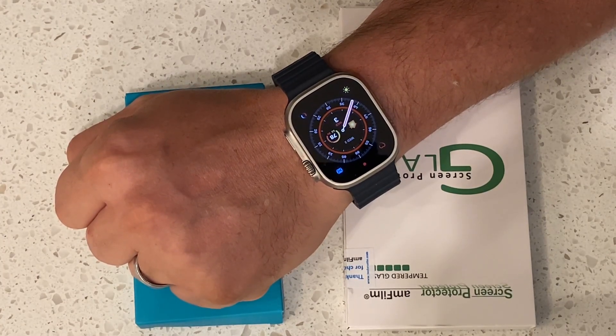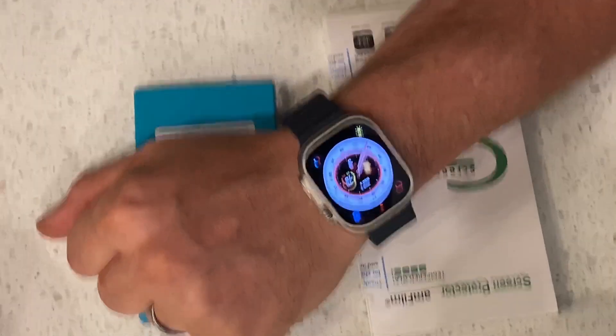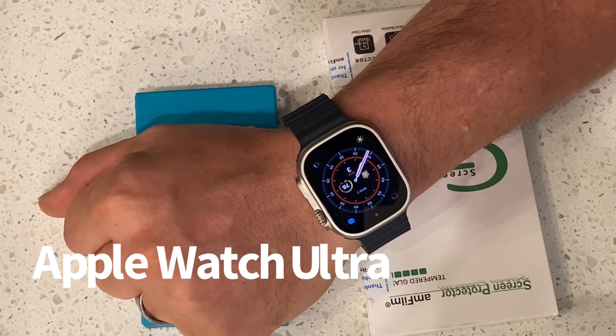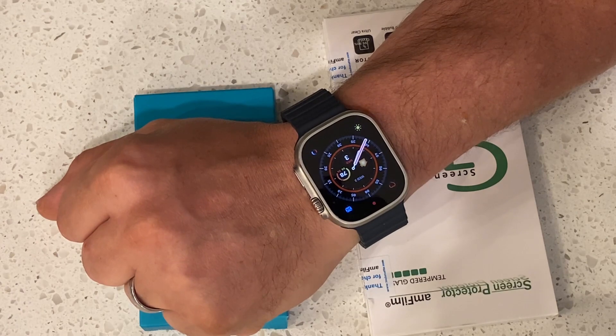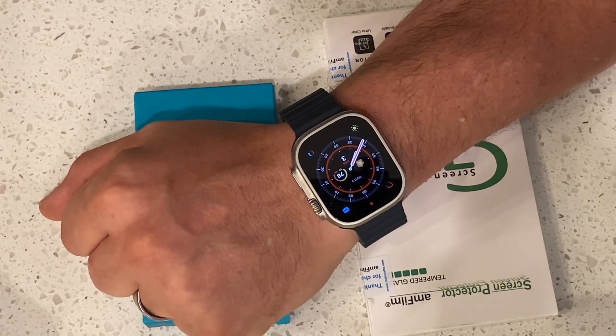I just turned 45, and for my 45th birthday, my lovely wife got me a new Apple Watch. I had another one — an Apple Watch 3 for about almost five years to the day. For some reason I touched something with it and it cracked, and I'm meticulous about how I paid attention to that thing.